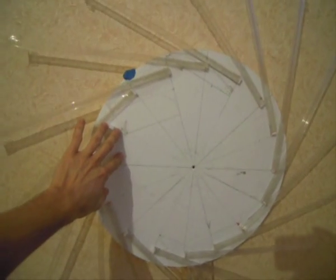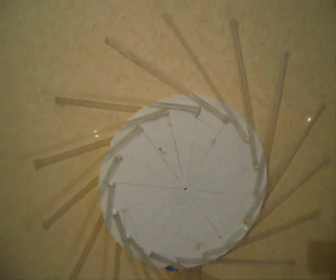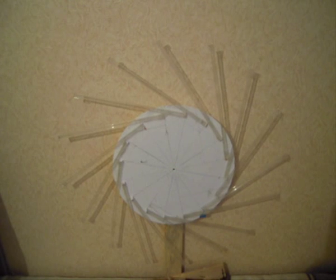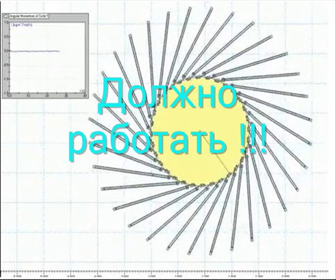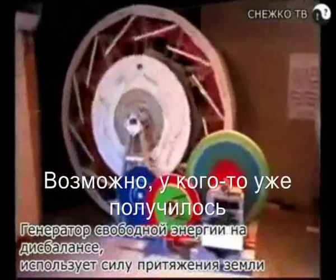И 16-ти штуковые. Продолжение следует...